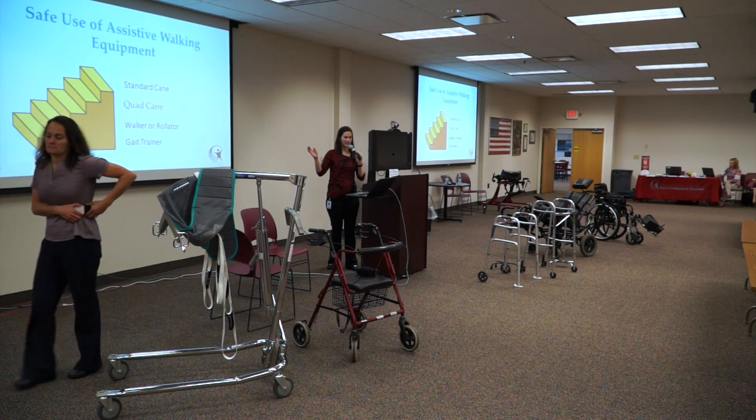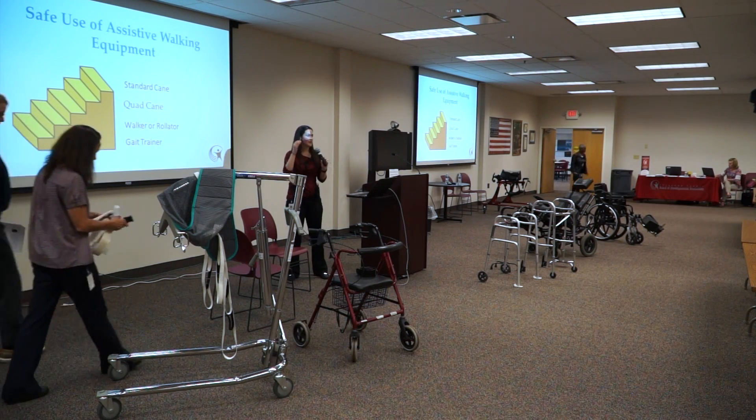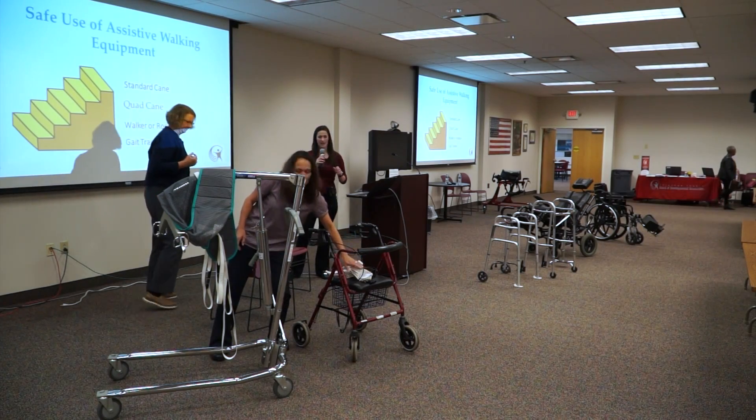I'm going to pass it back to Ann Marie, who's going to talk a little bit more about equipment for when individuals are not as independent and need more than a gait belt.